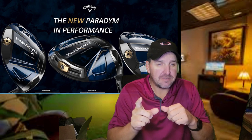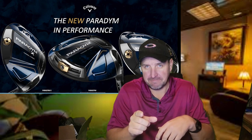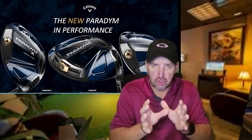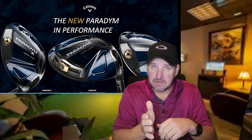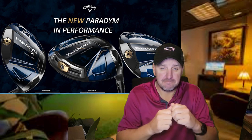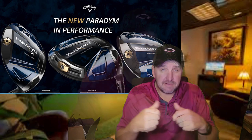Right away, there was something different about this driver. First, just looking at it — it looked and felt different. The setup was different, the sound was different. Did Callaway really change things? I needed to find out.